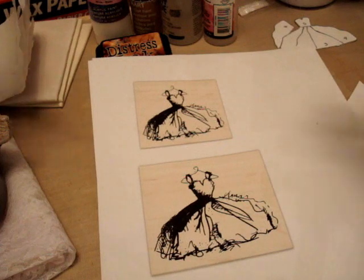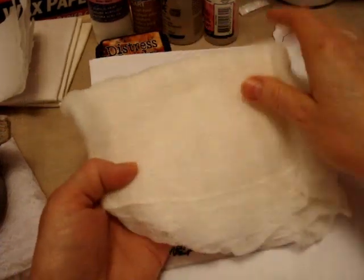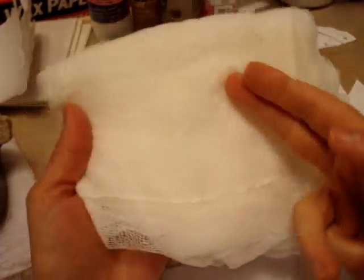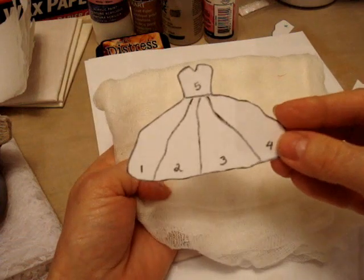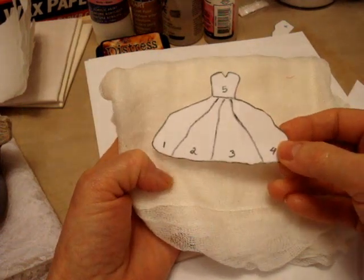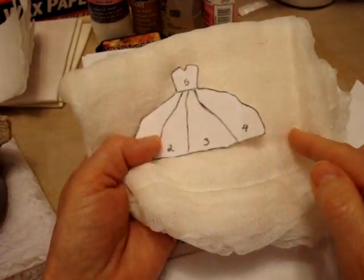And in my next video I'll show you all the supplies for this class. You would just ink your stamp, ink it on the cheesecloth, and then cut it out. Because I don't have the stamp, I have a template, and this is in place of the stamp. And then I'll just put it on the cheesecloth here and cut out the sections.